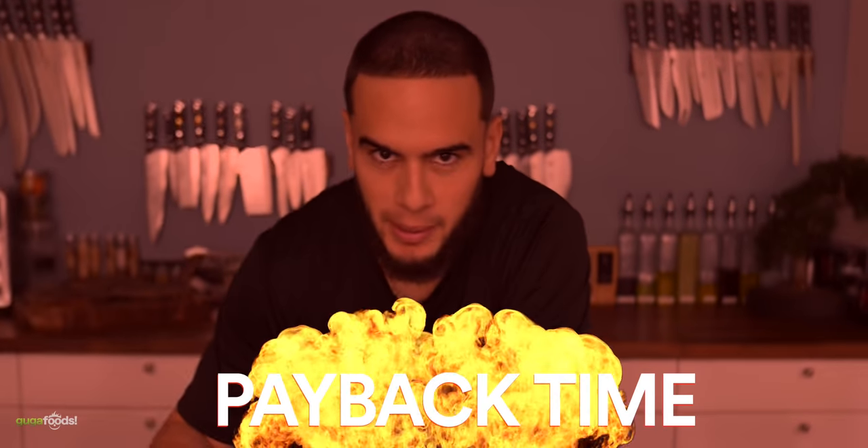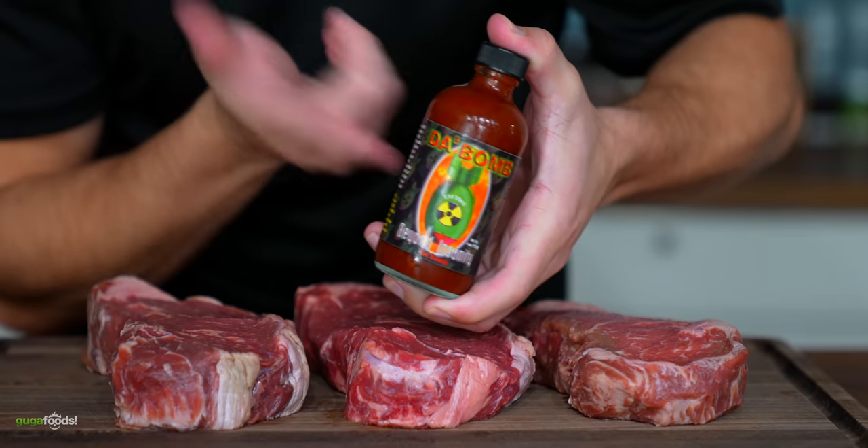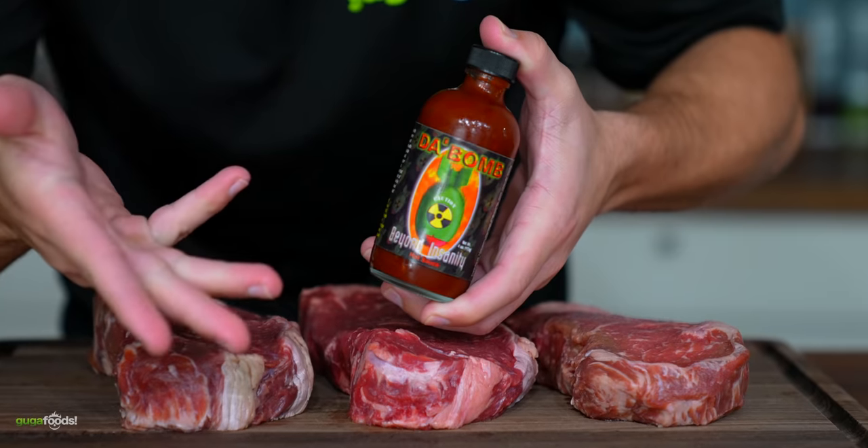Thanks to Athletic Greens for sponsoring this video. Today is payback time. Guga made me eat the bomb and I really want to get him back. So I'm going to make all of these steaks, except for one, be like this. Get ready, Guga. This one's for you. The first one I'm going to use is the bomb — I'm going to give him a taste of his own medicine. I went and got a fresh bottle just for him. Nice and cold too.